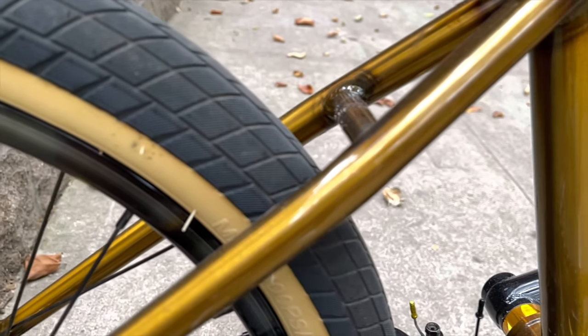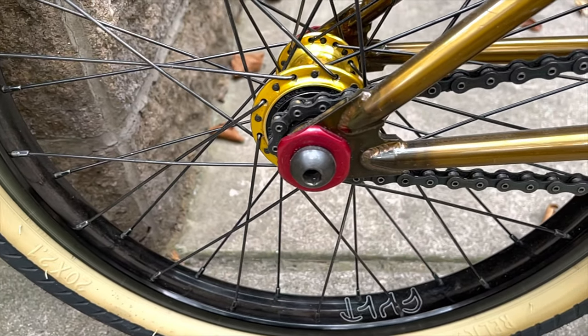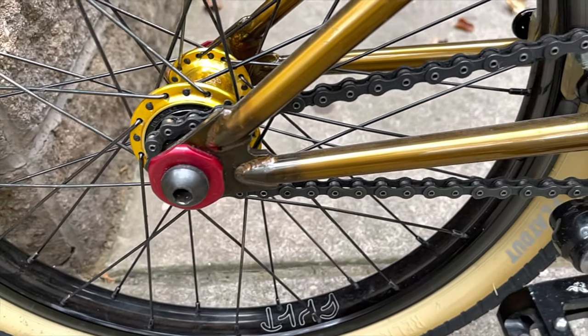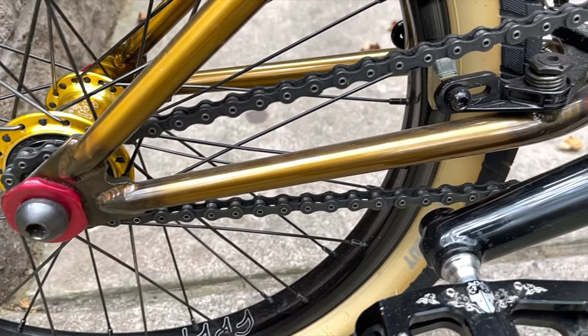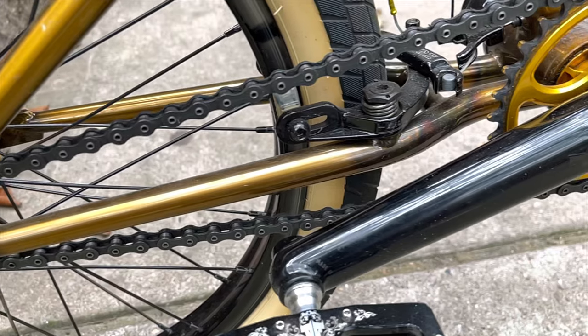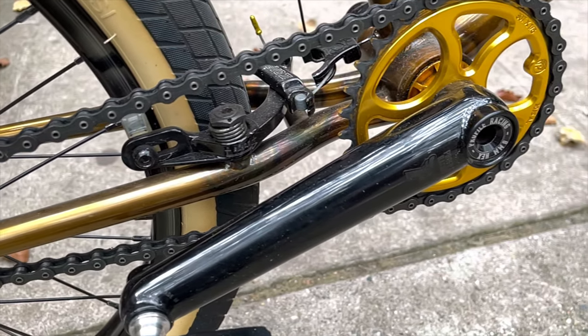The Relic Flat Out tire in the rear with the tan wall perfectly goes with the amber frame. And this right here is very interesting — you don't see many dropout protectors. Marv has a dropout protector, which is a very nice touch in my opinion. And if you look at the brake pads, he's running the Odyssey Ghost pads — very nice.